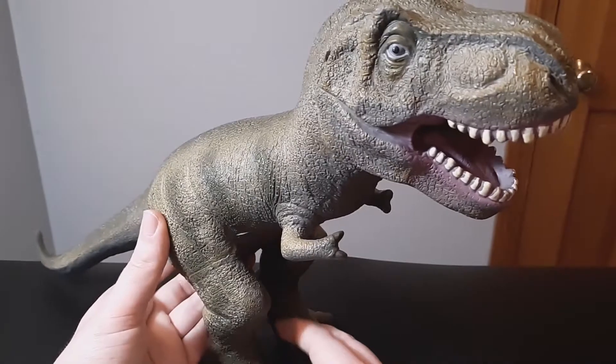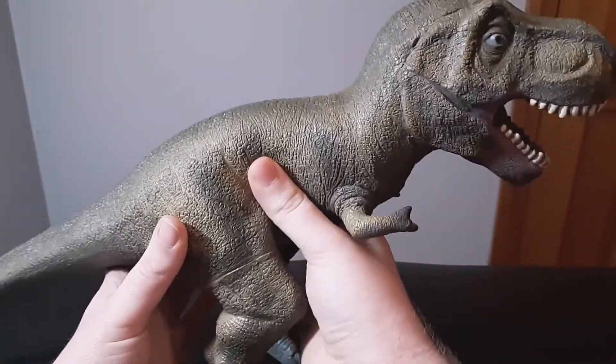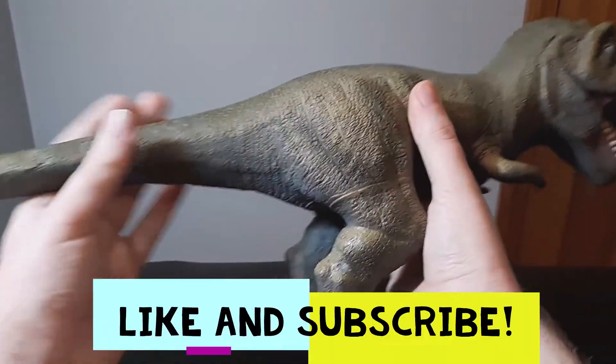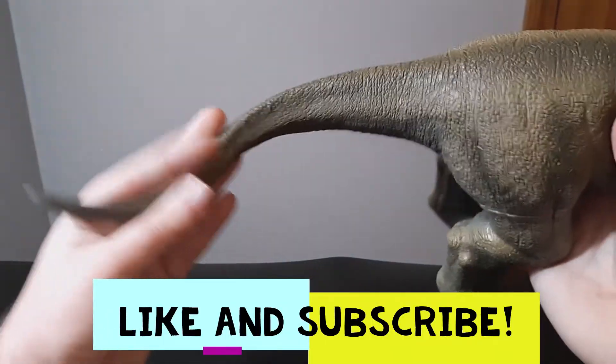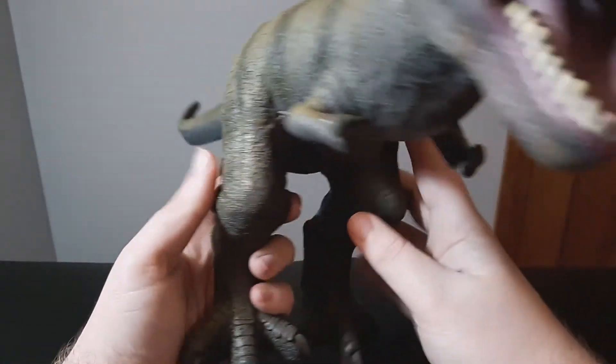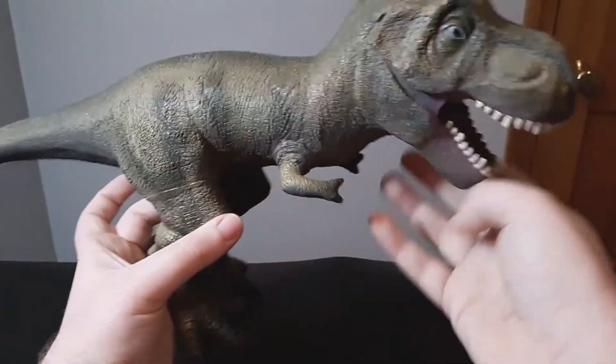The cool thing I really like about this is it's actually all made of rubber, so you can squish him and it's definitely got a cool kind of flesh-like feeling. I really like that — it gives you opportunities to bend the body parts and really splay the legs if you want.